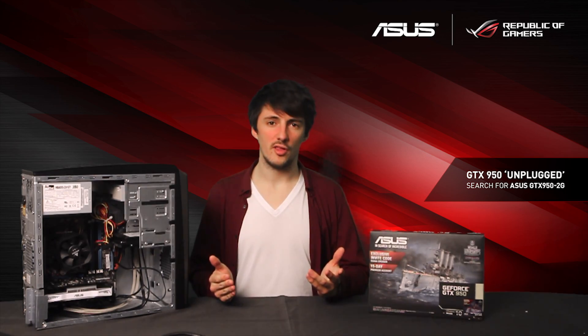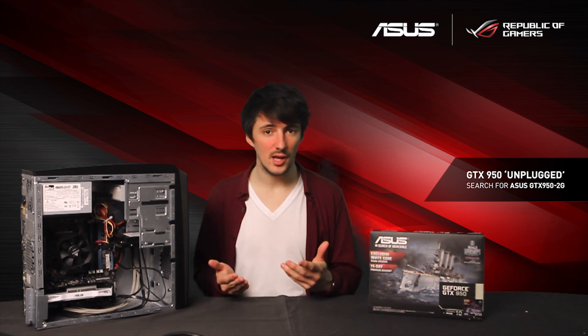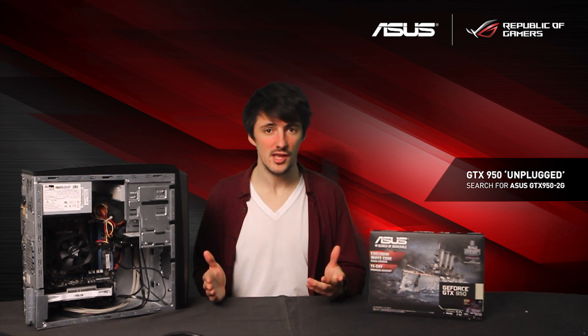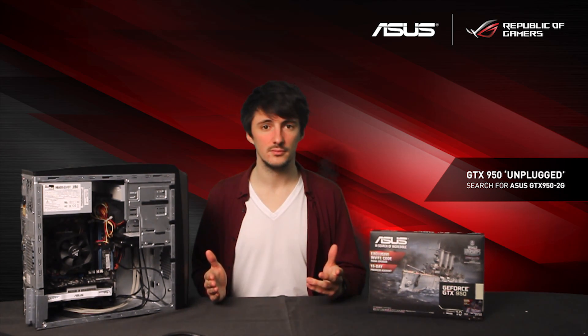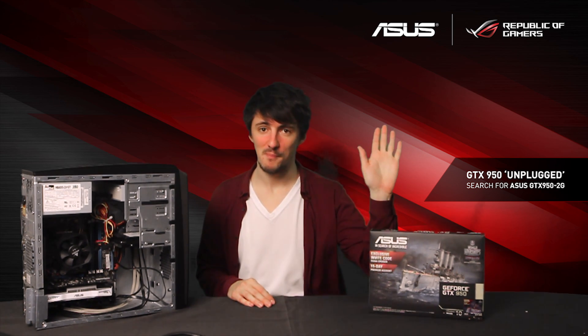Hope you guys enjoyed seeing what a simple and not massively expensive upgrade can do to a system like this. If you're struggling to play games on your slightly older or lower end desktop, I would definitely recommend checking out the GTX 950 Unplugged. Thanks very much for watching — I'm gonna go play some CSGO. See you next time.